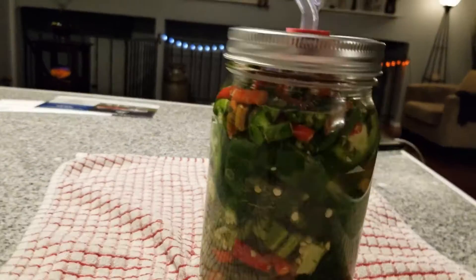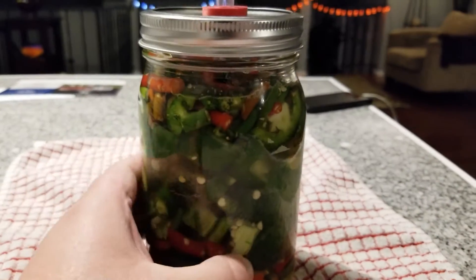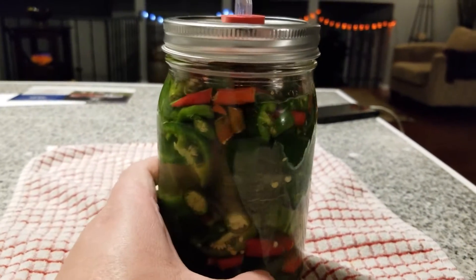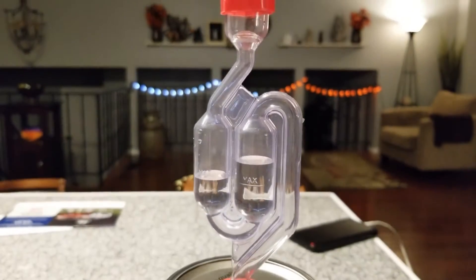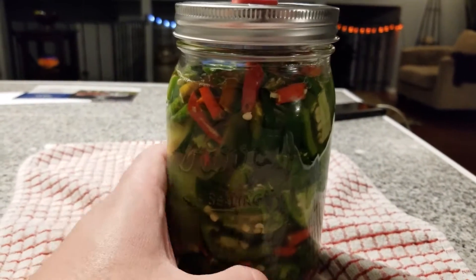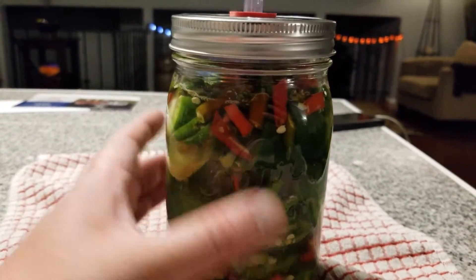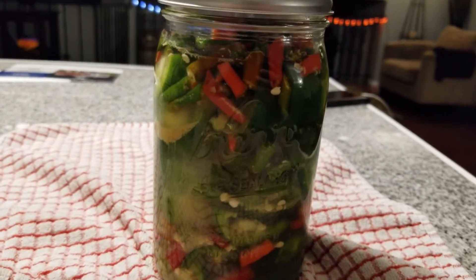We've got our peppers all cut up, we've got the brine poured on, we've got the jar sealed, and we've got the airlock in place. We're going to let this ferment for at least a month. Not sure how long it'll go, but we'll check in in a couple of days to see if it starts bubbling.